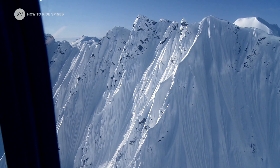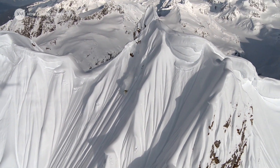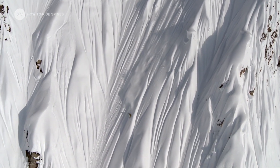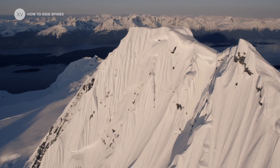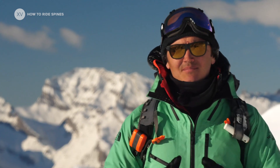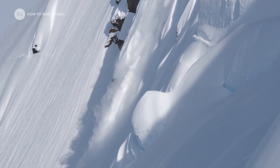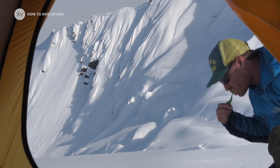Today we're going to focus on what requires a really specific technique: those Alaskan spines that you see in all these big Alaskan movies. These kinds of spines are usually on really steep walls, and they basically happen when the temperature starts to rise towards the end of the season. Throughout the different storms there's going to be a bit of snow running down all the time, and it's going to go down into these funnels and create these spines.